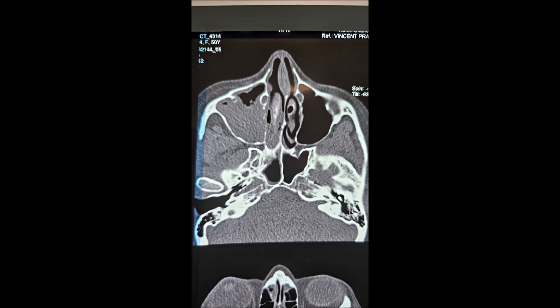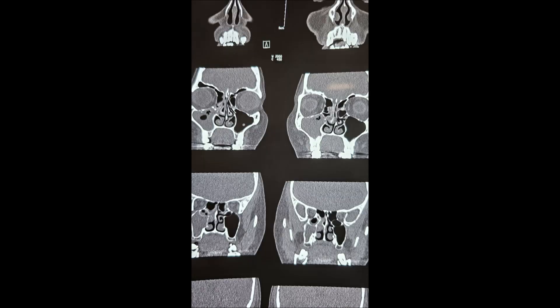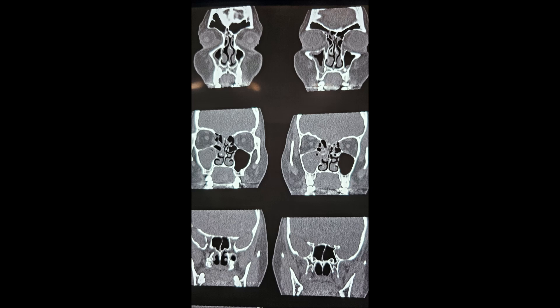You can see the axial CT picture showing the right maxillary sinusitis. It is a chronic sinusitis and a concha bullosa. This is a coronal picture showing the right chronic maxillary sinusitis with a concha bullosa on the right side. There is also a subtle spur to the left side which is insignificant.